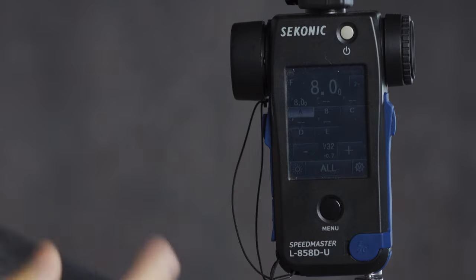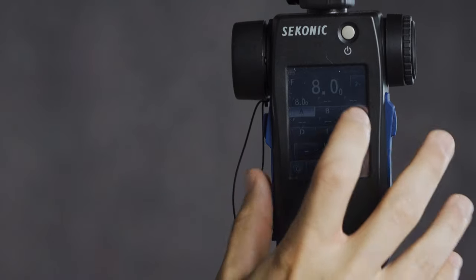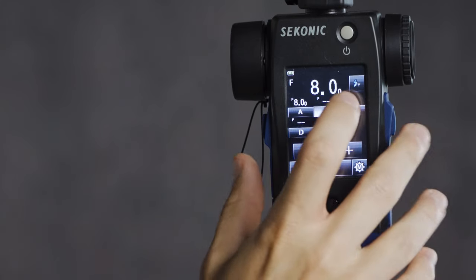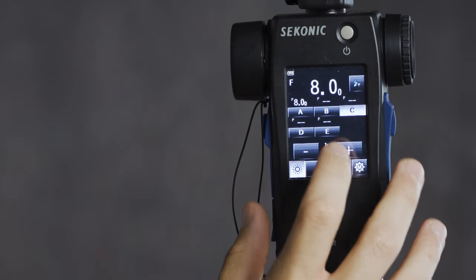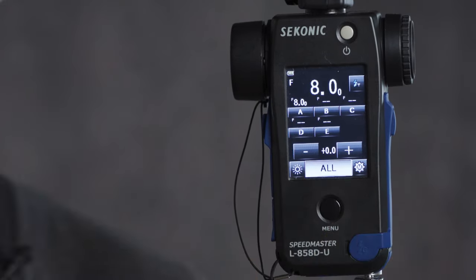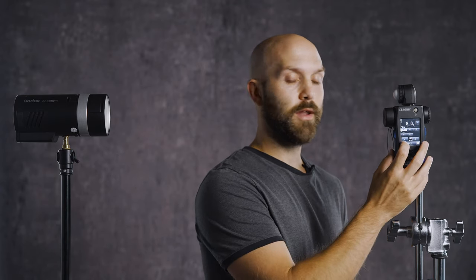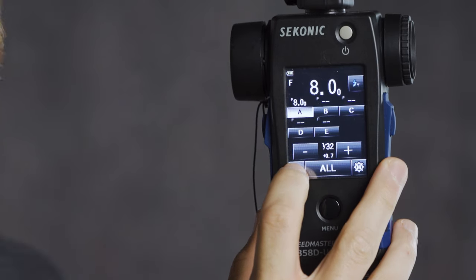There is some additional functionality that works really well when using multiple lights in a studio. We've got all five groups here: A, B, C, D, and E. We can go around and meter multiple lights for a multi-light setup and control each one independently, or at any point hit the all button — when we meter it's going to send the fire signal to all five groups. There's also modeling lamp control from the Sekonic: tapping that button in the bottom left corner will turn on the modeling light on flash units that have modeling light capabilities.